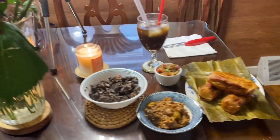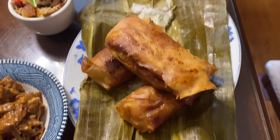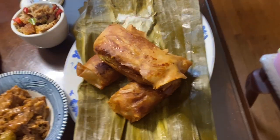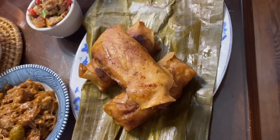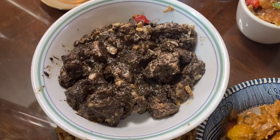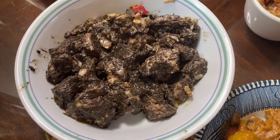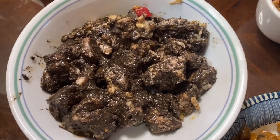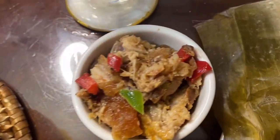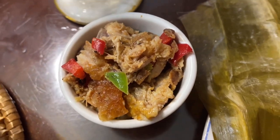There is my finished product — there's my turon with all its glory! Here I come. And of course, I'm also featuring other Filipino foods that I have here: I have dinuguan, I have menudo, and then the amazing dinakdakan.